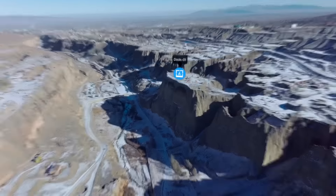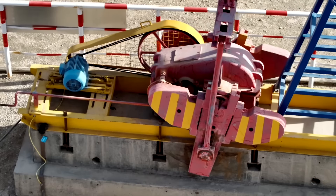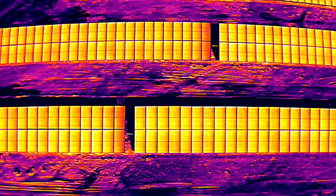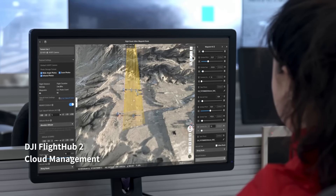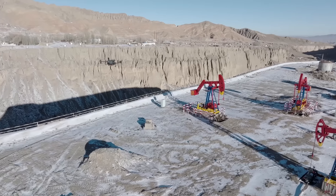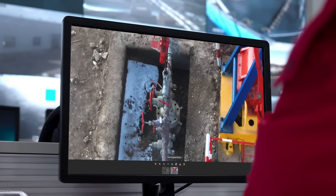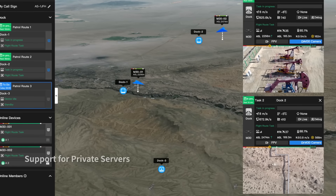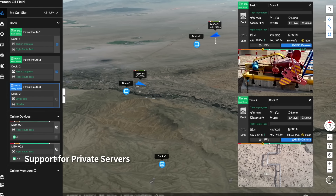With an operating radius of 7 kilometers, DJI Dock can cover a wide range of repetitive inspection and monitoring tasks across a variety of scenarios. Plan and perform remote missions through the DJI Flight Hub 2 cloud platform — the drone can take off, execute assigned tasks, and automatically upload media files. Check on drones, docks, and mission status in real time from your web browser to officially manage your grid of docks and achieve a truly remote work experience.